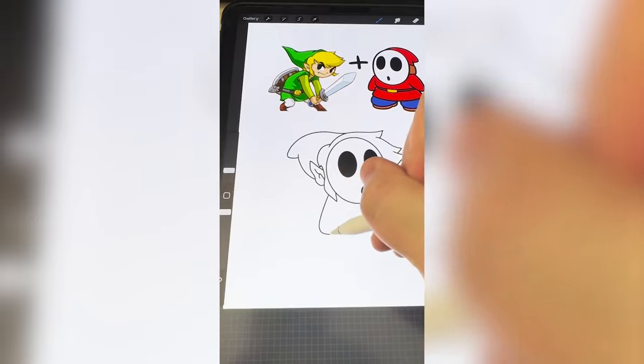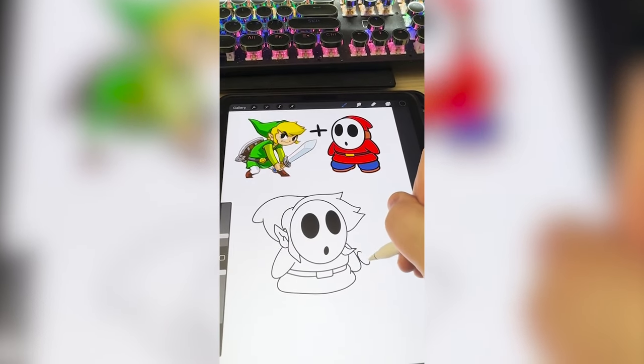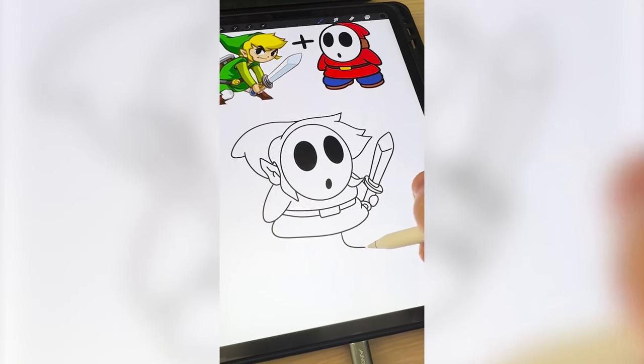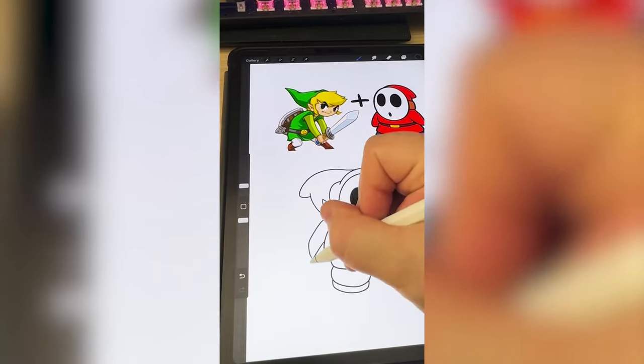Now I do wanna give it the Shy Guy's little body type, but I also wanna add in Link's sword. Now I just need to add on the Shy Guy's boots. Lastly, I do wanna add on the shield and the sheath from Link.